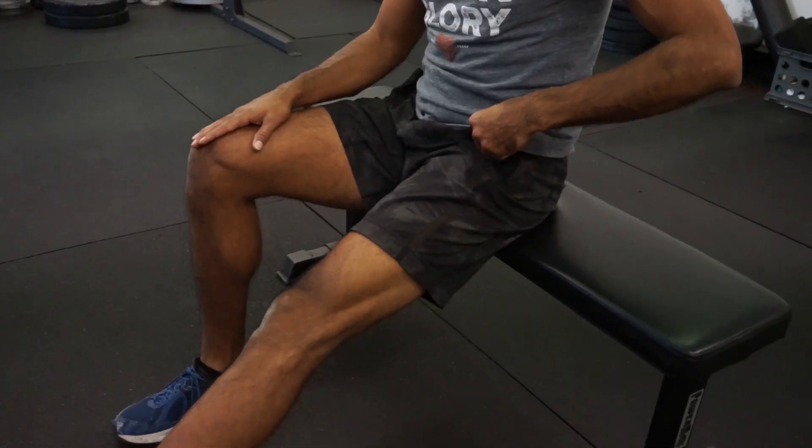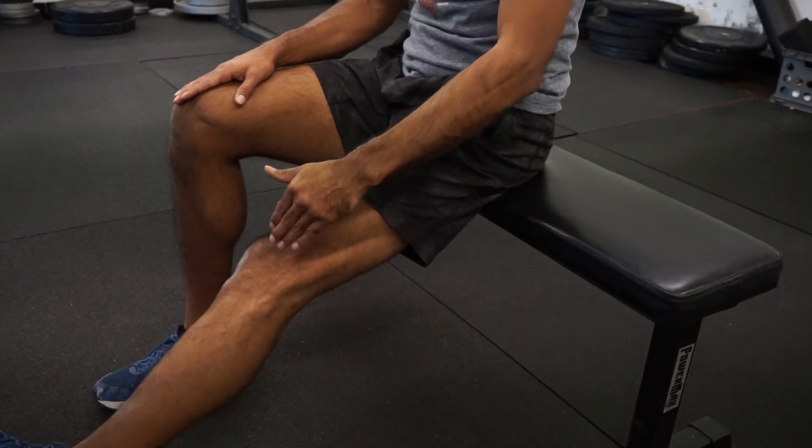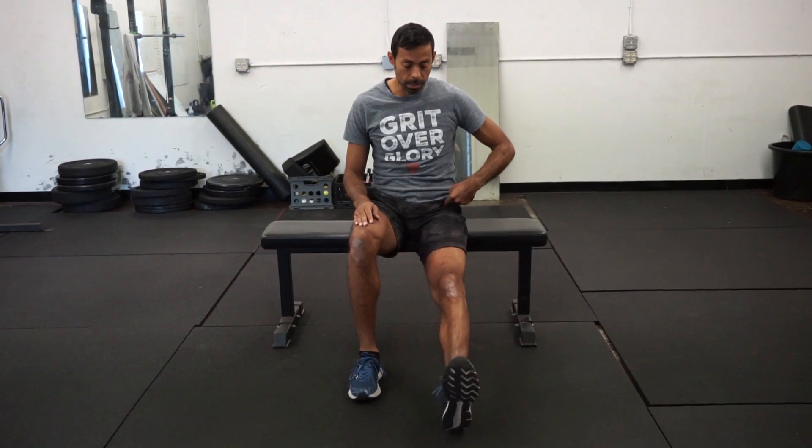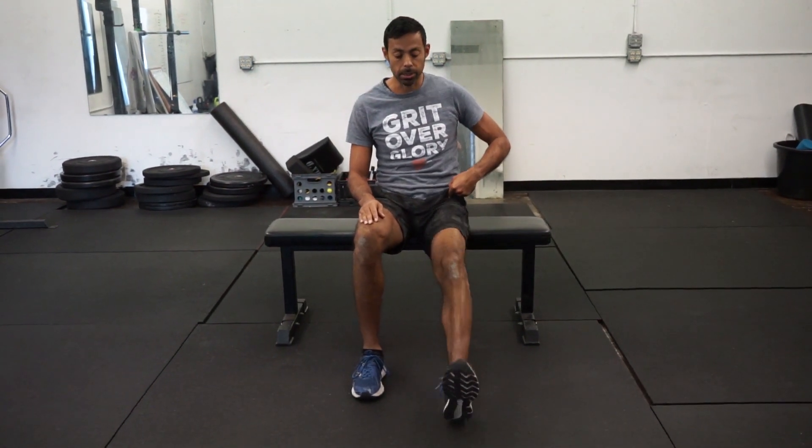You're going to rotate in and out. You can keep a soft bend of the knee to help control the movement, but understand that it's coming from inside the hip socket. So external rotation, internal rotation. And that's internal and external rotation of the hip.